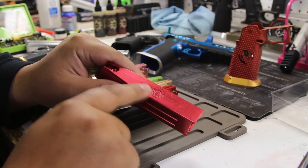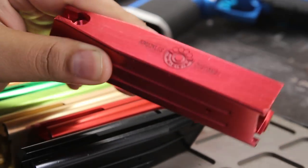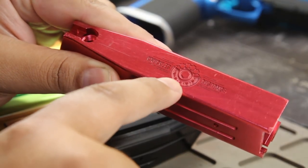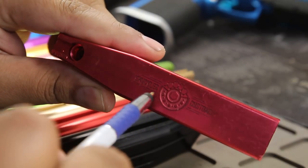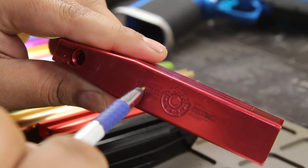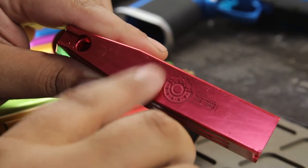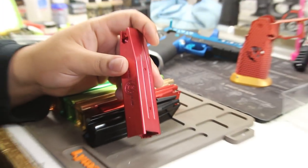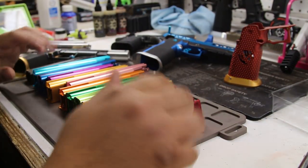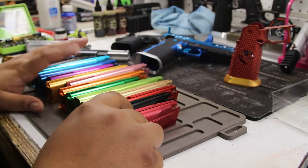I'm excited for the rainbow build. This deep CNC engraving is excellent — I can push into it even with the letters. This starts at $35 for deep engraving. They also have a lighter engraving if you don't want to spend $35 — I think it's $25, but don't quote me on prices since they can change. This project was started about three months ago.